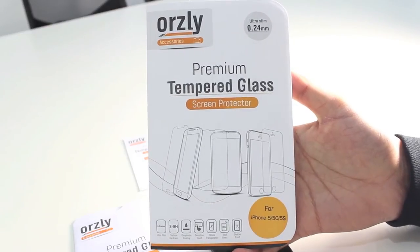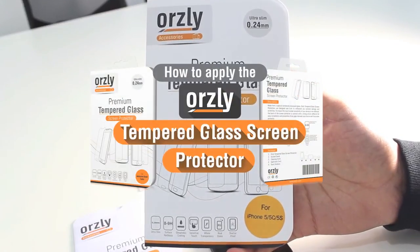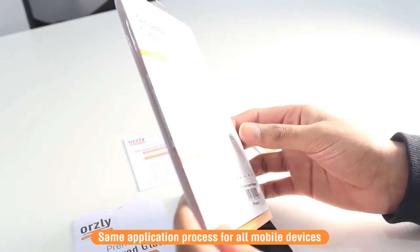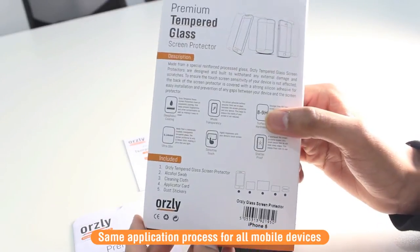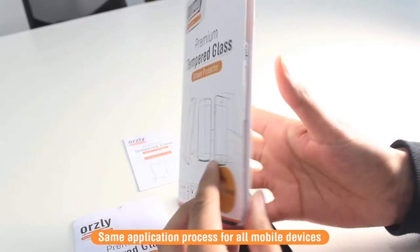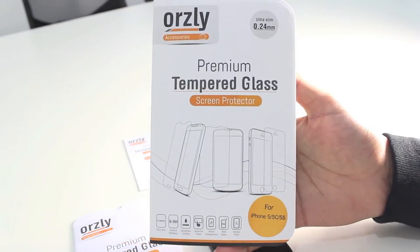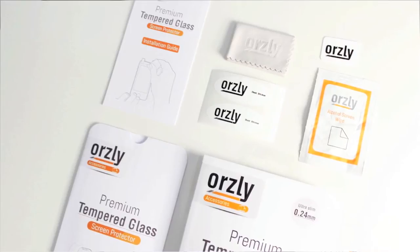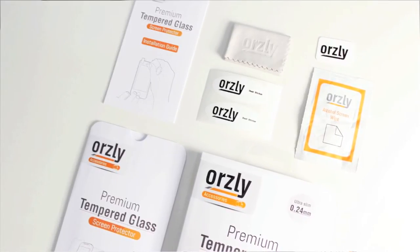Hi everyone. In this video I'll be doing a quick how-to guide on how to install the Orsley tempered glass screen protector on your mobile device. The application process shown is exactly the same for all mobile devices and models. Inside the pack you get a range of tools and accessories to help you install the tempered glass screen protector, which I'll go through bit by bit throughout this video.